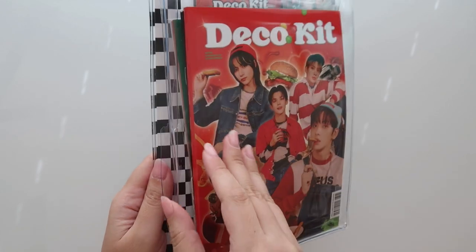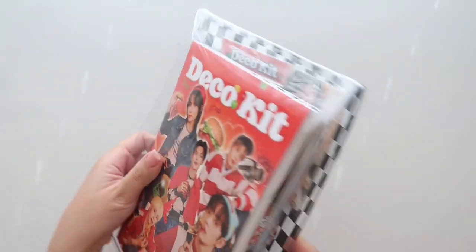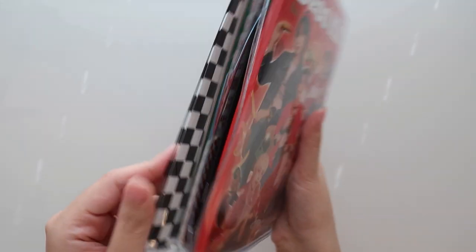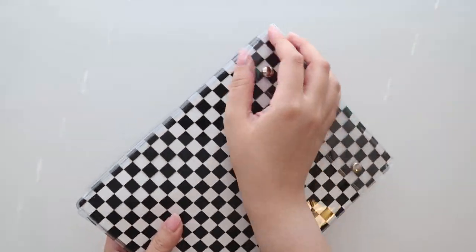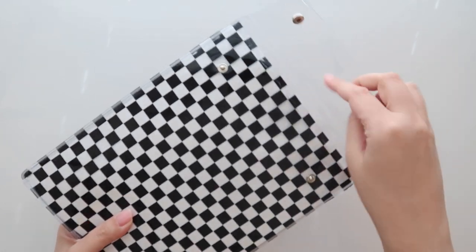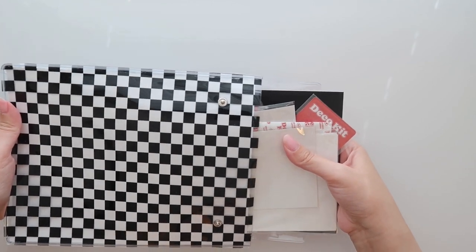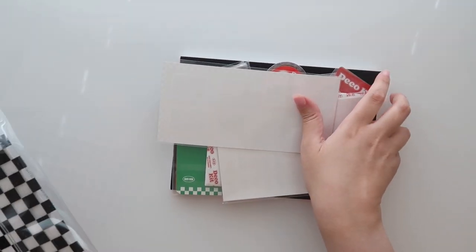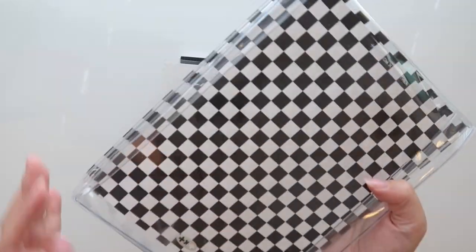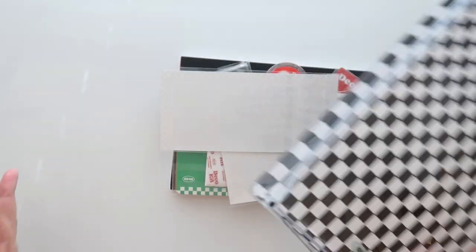Oh no, look at this guys — it busted. It looks like this side is completely busted open. So that sucks. Let's just go ahead and keep opening. I'm really not even sure if this is something that Weverse would even let you replace, because it's considered part of the packaging, which usually they do not replace.